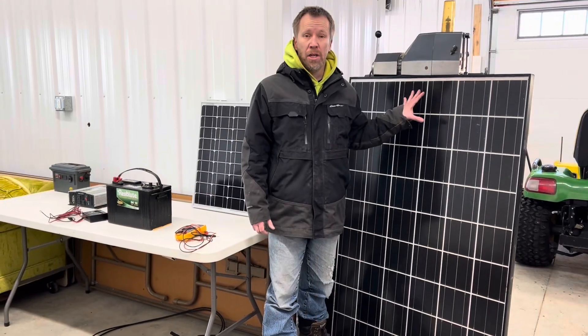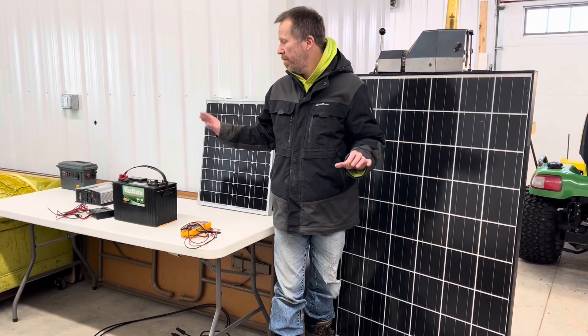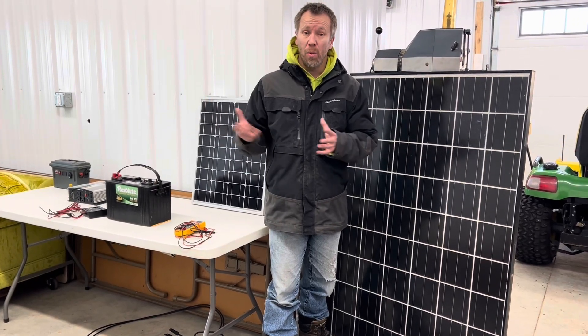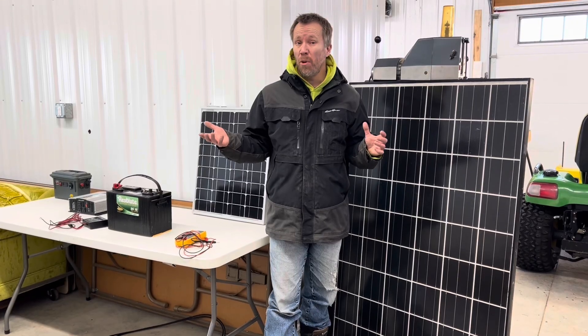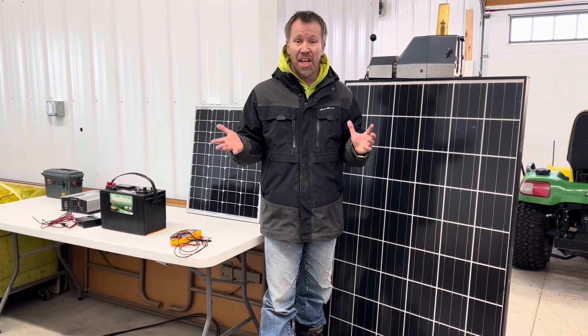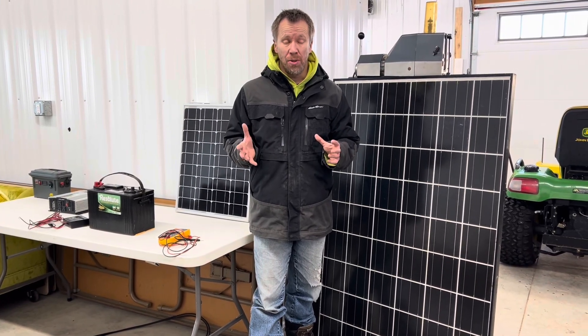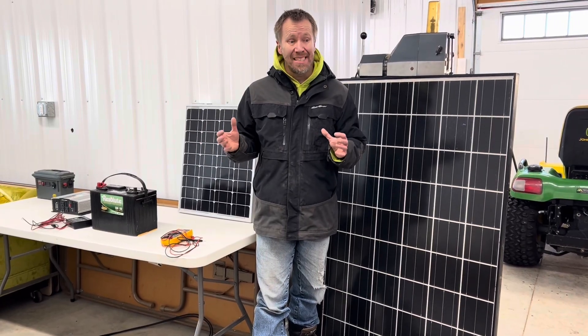We're going to look at the components on a basic solar setup — solar panels, batteries, and inverters and things like that. I want you to walk with me, journey with me, as we do a solar setup whether it's for a small cabin, off-grid cabin, maybe you have a shed or a small building that you want to have solar in. So we're going to look at what it takes to get a solar setup going.